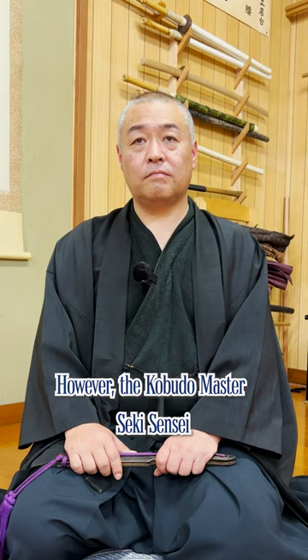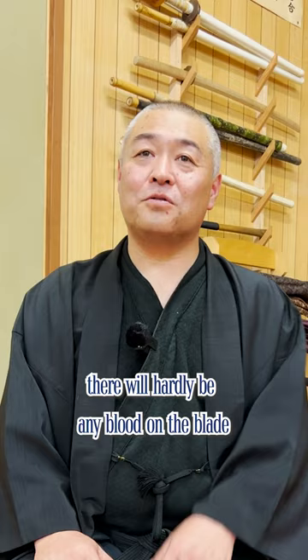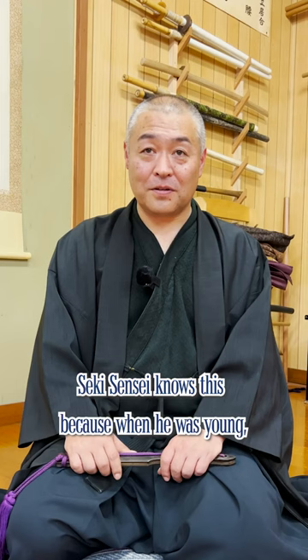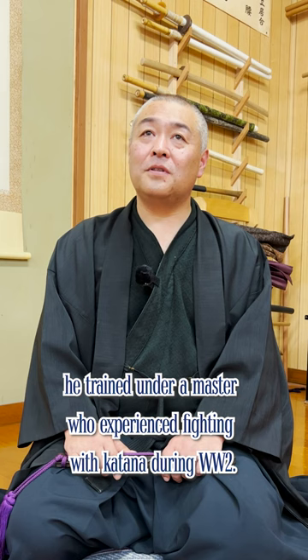First of all, I don't want to do anything with blood. I don't want to take it off. Seik-sensei knows this because when he was young, he trained under a master who experienced fighting with a katana during World War II.